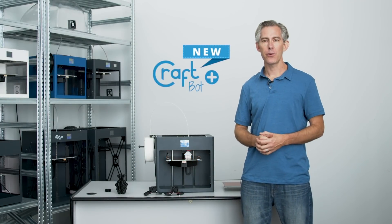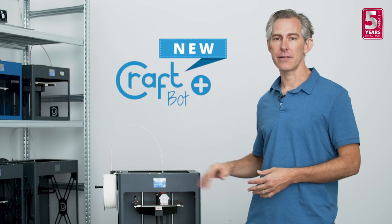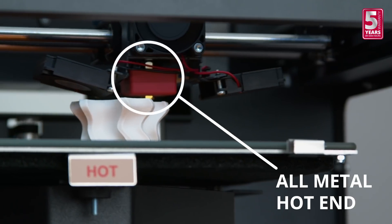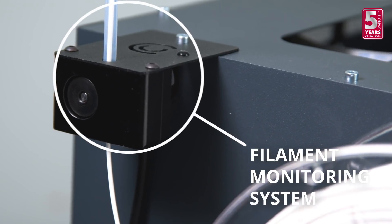Today I want to introduce you to the improvements that we've made to our award-winning CraftBot Plus. Last year we asked our community what improvements they would like to see with our printer and we responded. We've introduced a new all-metal hotend, a new glass build plate, and we've made our filament monitoring system available as an optional add-on.